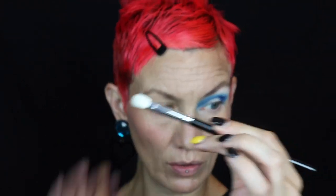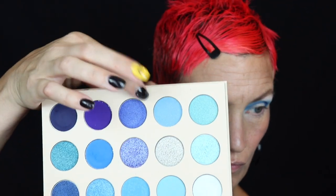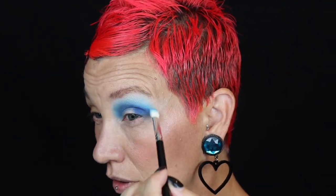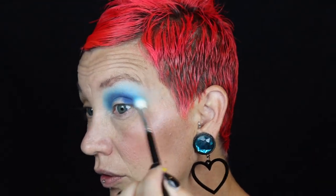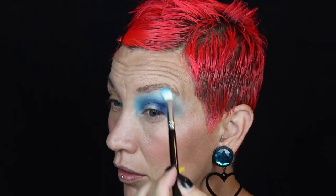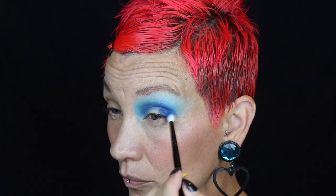This is one of those new Bly brushes — it's comparable to the Zoeva 227. I'm just going to use this lighter blue to blend that out.